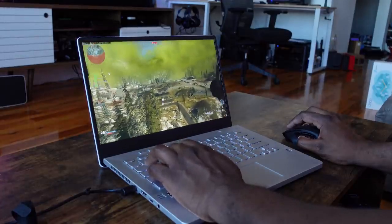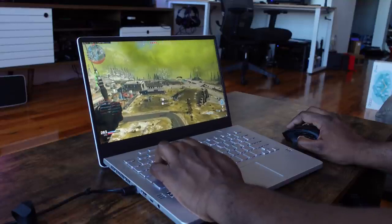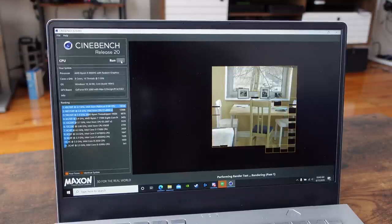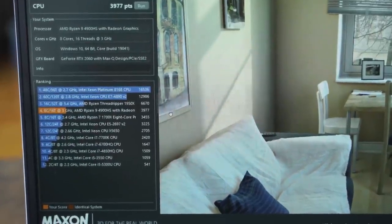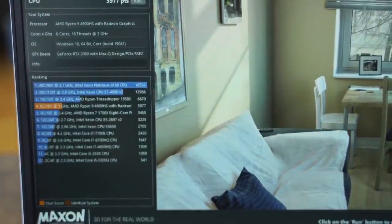And boy, does this thing really kick it. It is the brand new 4000 series — the 4900HS from AMD — and this thing is a beast. Just looking at the Cinebench R20 scores, it comes right underneath the Threadripper 1950X. This is an 8-core laptop CPU. Just think about that kind of performance you're getting from there.